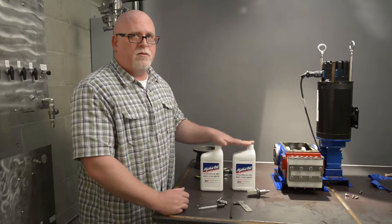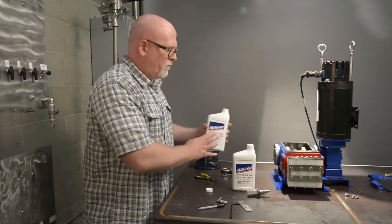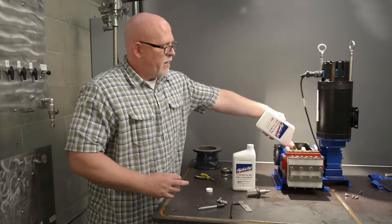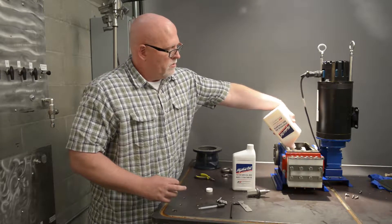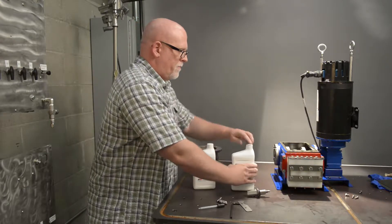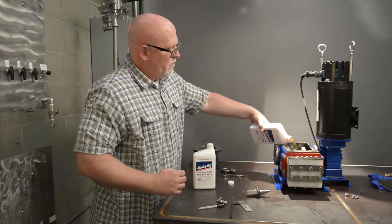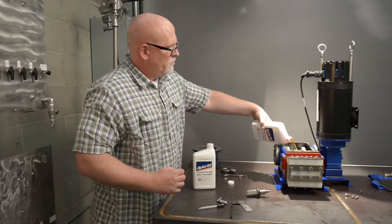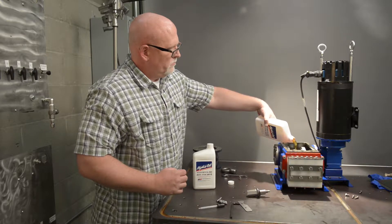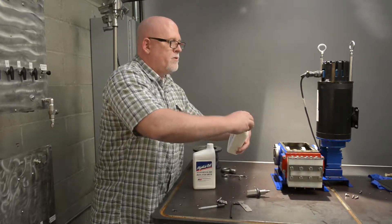You have two quarts of oil and it should take approximately two quarts to fill the pump. I'll go ahead and do that now. You can just dump that right in — no reason to be gentle about anything, just go ahead and dump it all in. As you can see, it takes two quarts of oil.